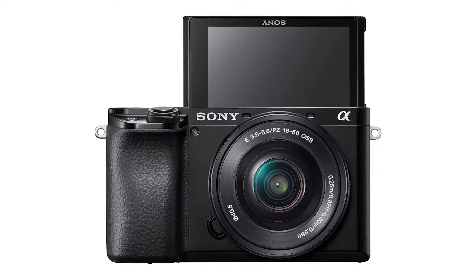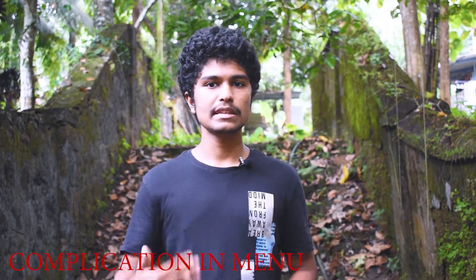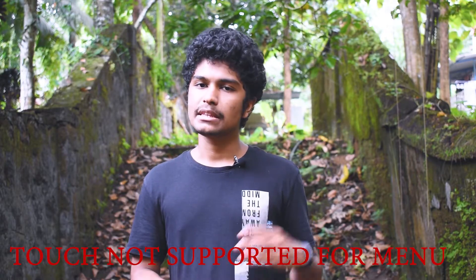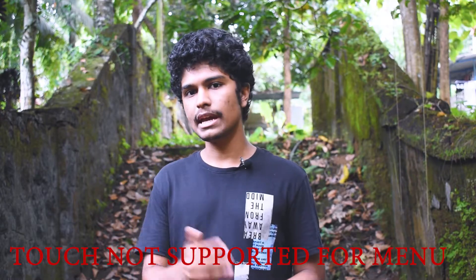The camera specifications are all available. There is no weather shielding on this camera. The Alpha 6300 and 6500 have a magnesium alloy body, while the Alpha 6000 and 6100 have a plastic body. The buttons can be a bit complicated to navigate, but the touchscreen helps with usability.